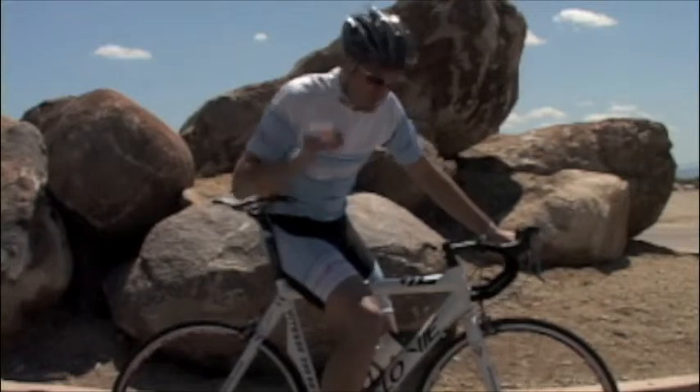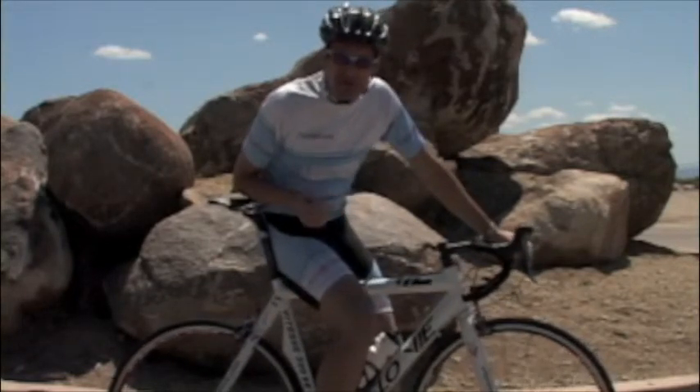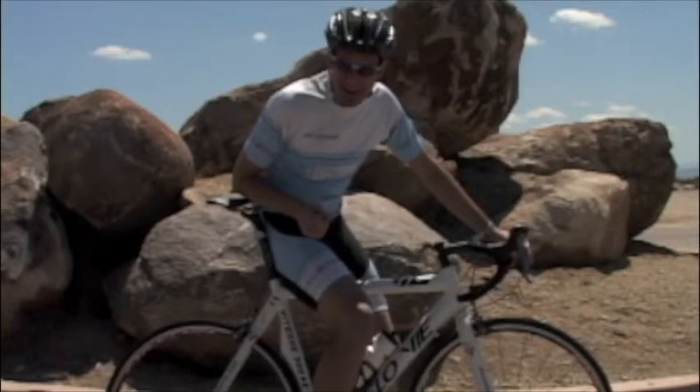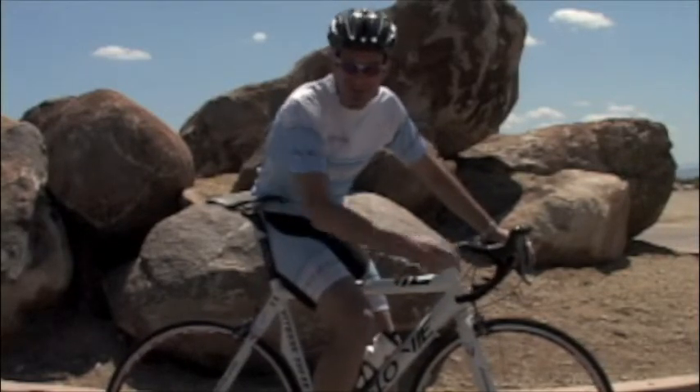So hit that rear brake first. Next time you're flying down that crazy descent at 50 miles per hour, you'll be safe and sound. Until next time, train safe and train smart.